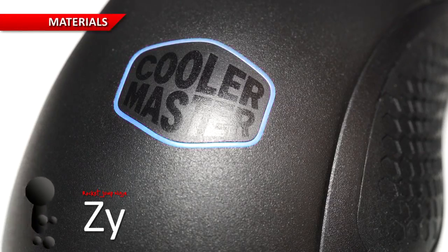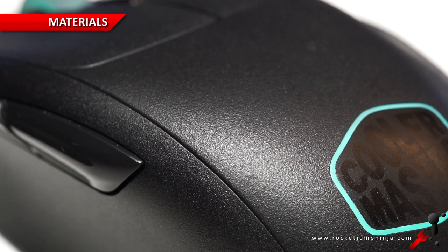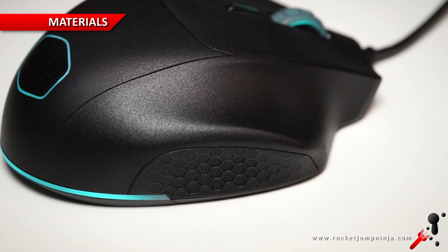Once again they're trying a new plastic which has a matte UV coating. It's fairly smooth but has some rough texture to it, which might help with grip, especially if sweat is an issue. I found it comfortable, but more importantly they've added some textured rubber to the sides of the 530, and just one side of the 520.